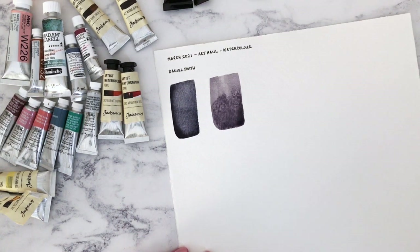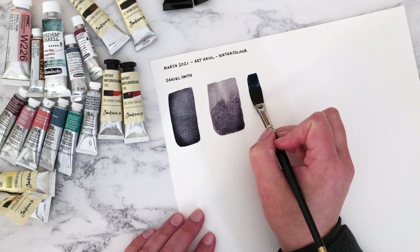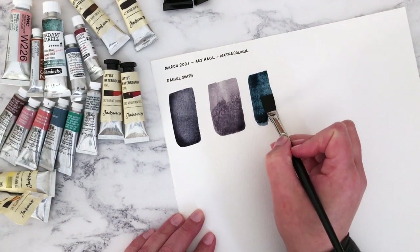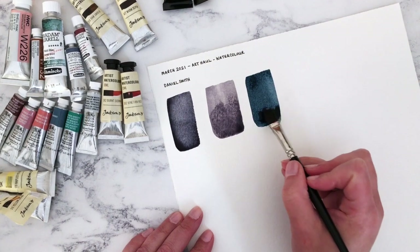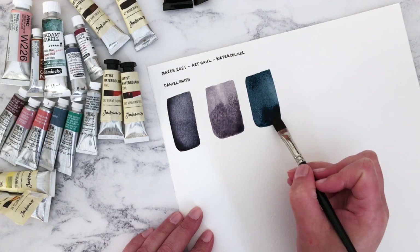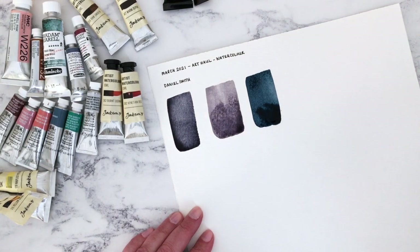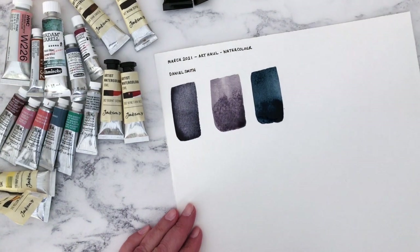The next one I'm going to swatch is Mayan Dark Blue — this is one I've been intrigued with for a long time. It looks really inky. It reminds me a little bit of their Indigo, which is one of my favourite paints of all time. Gosh, that's gorgeous — you can really feel the quality. They may be a little bit more pricey, but I'm kind of at the stage now where I feel like it's worth spending the extra money on really good quality materials. I can really imagine this in a night landscape or for storm clouds.